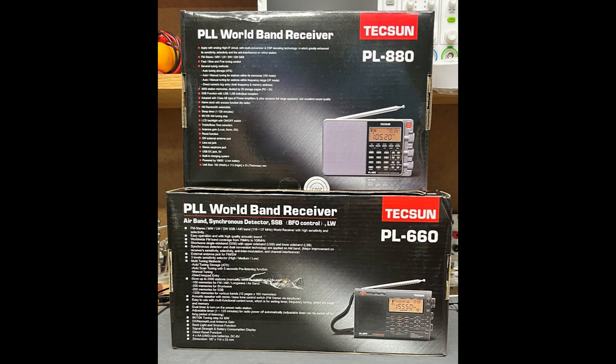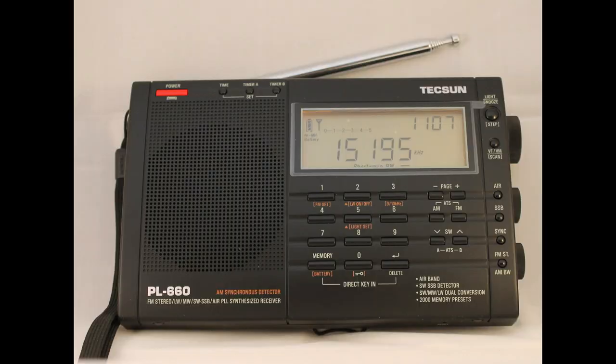The PL-880 adds the ability to disable the automatic shutoff of the display light, and substitutes a fine-tuning control for the BFO in the PL-660. I don't really remember exactly what came in the PL-660 box 12 years ago — I know there was a radio, a fold-over flap carrying pouch, and a very professional-looking manual from Kaito USA, an AC adapter for 6 volts, earbuds, and I think a Tecsun reel antenna like the AN-80. There is an indentation in the packaging that would fit that antenna.